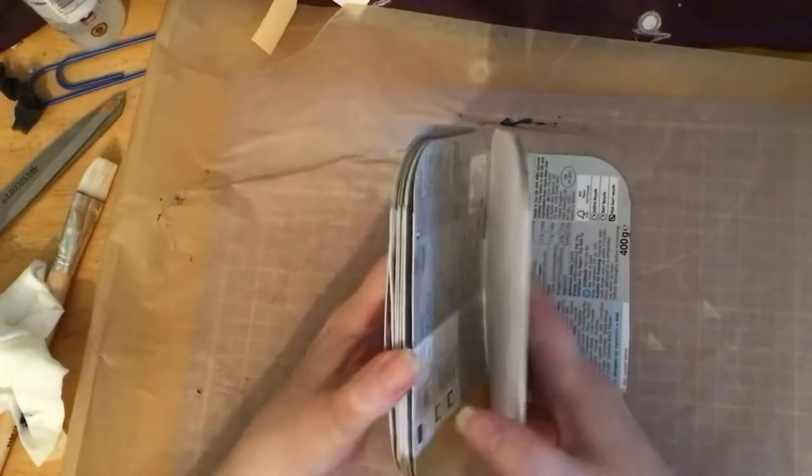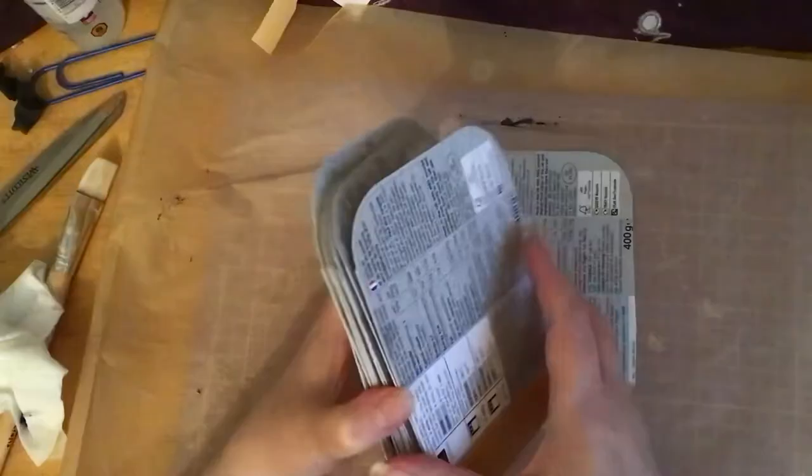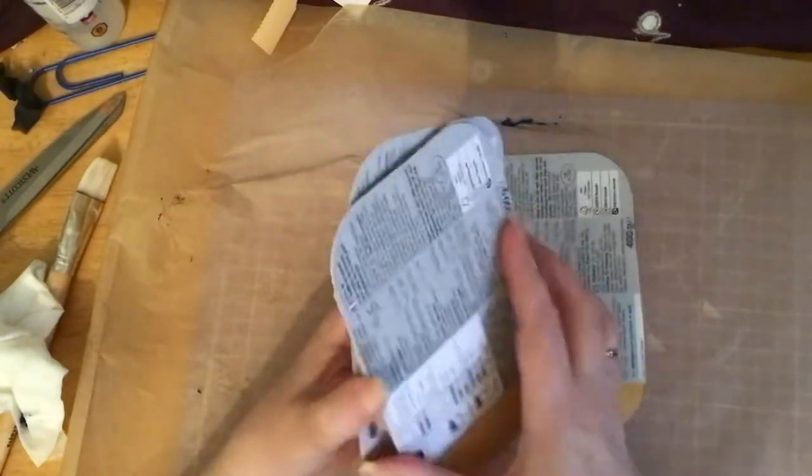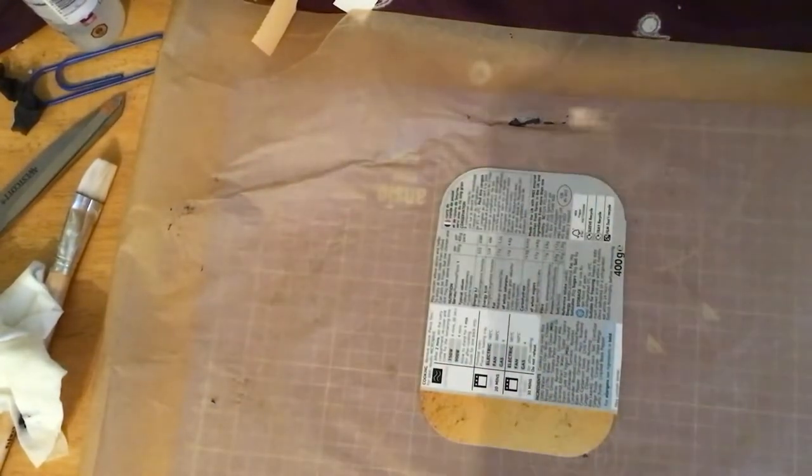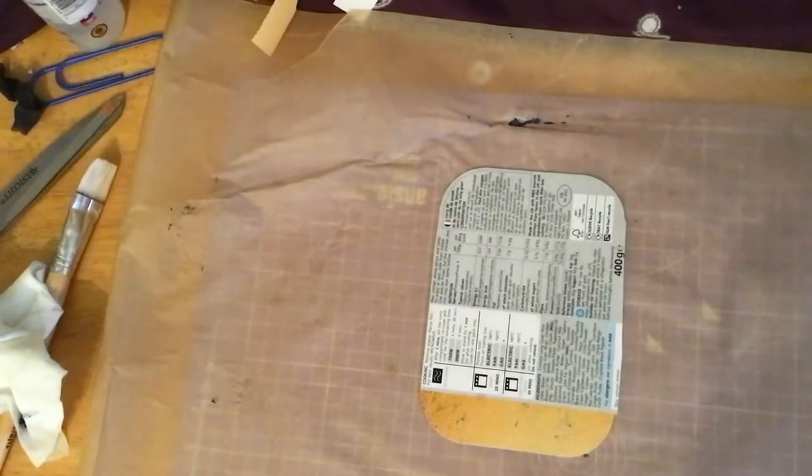What I was thinking is making like a journal — a concertina-style sort of journal out of these. That's just what's ruminating in my brain at the moment.